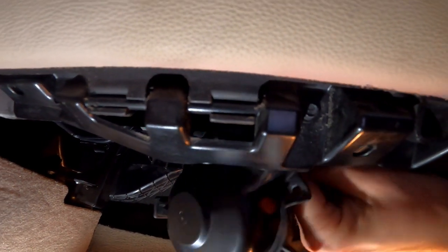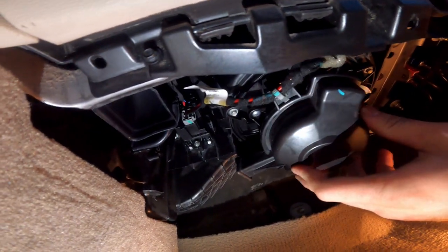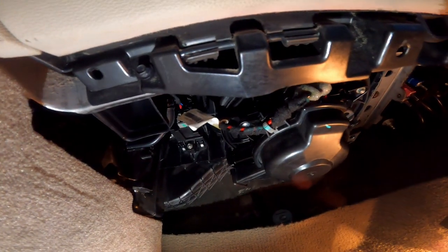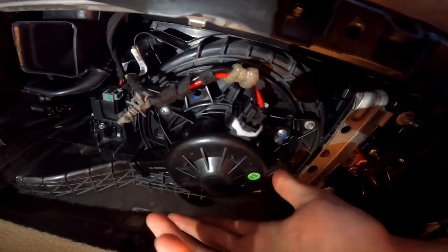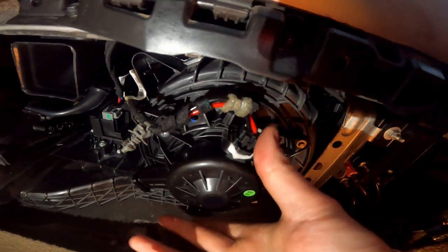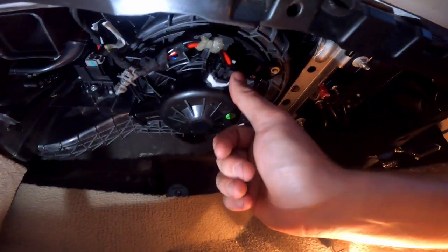Just like that, that's plugged in and we can set the cover back on how it was. Actually, you don't have to put this cover back on because the new one already has it, and the plug is accessible from outside of that cover — whereas the original one we had to take this off in order to get to the plug.